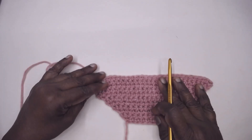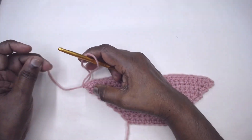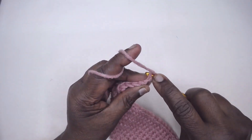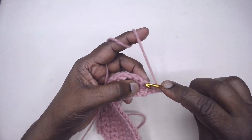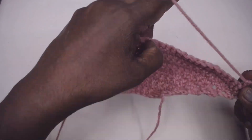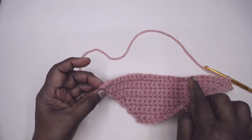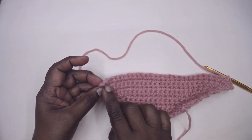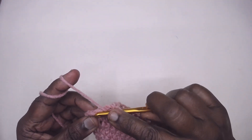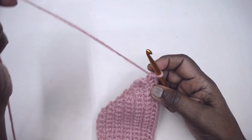The increase is the same when you work your half double crochet or double crochet. Let me demonstrate the half double crochet increase. Chain one, turn, place a half double crochet in the very first stitch, place two half double crochets in the second stitch, and one half double crochet in each of the stitches till you reach the last but one.